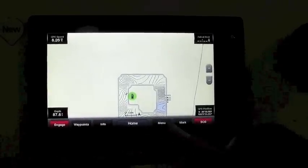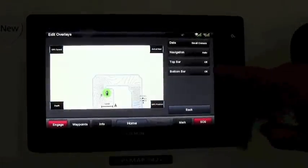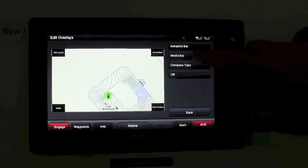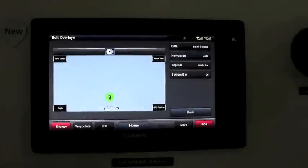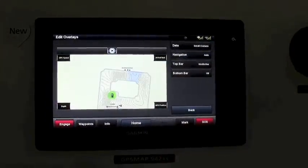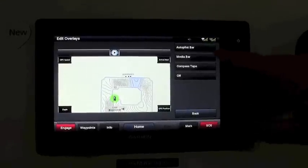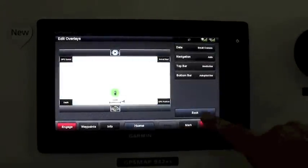You can also customize top and bottom overlays. For instance, if you have a Fusion stereo on the network, you can add the media bar on the top. If you have an autopilot on the network, you can add the autopilot bar on the bottom.